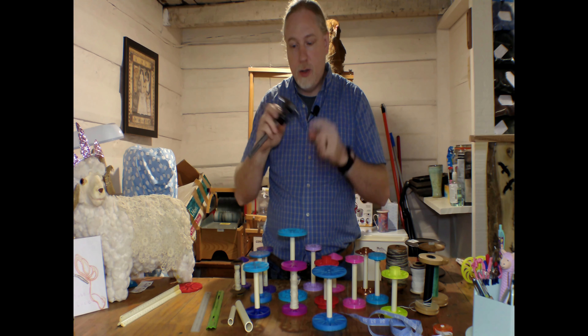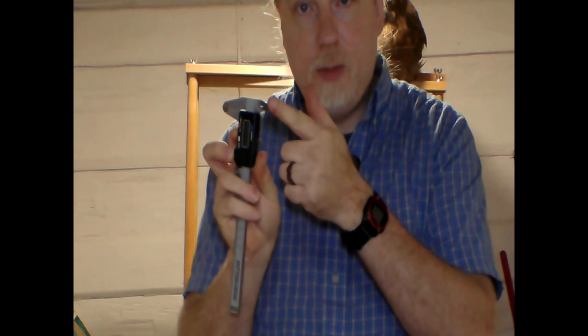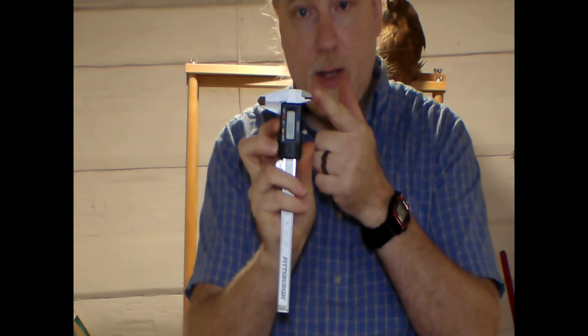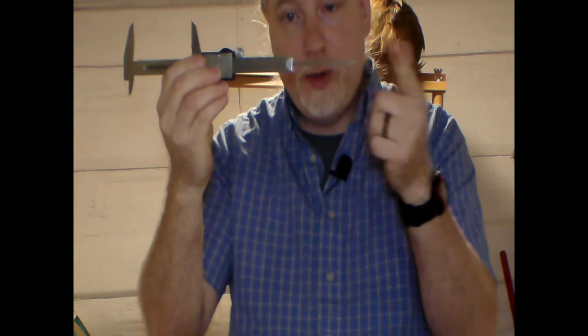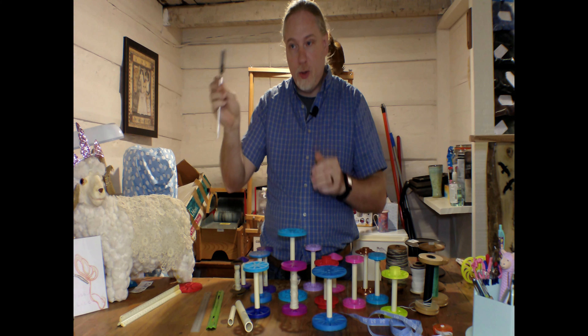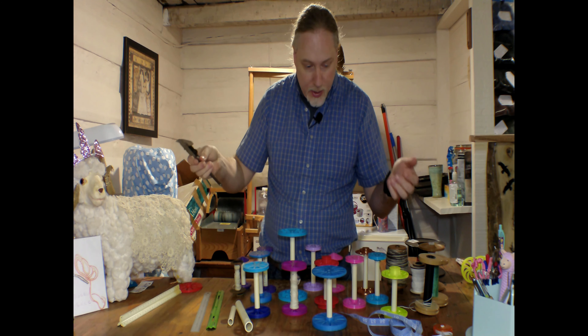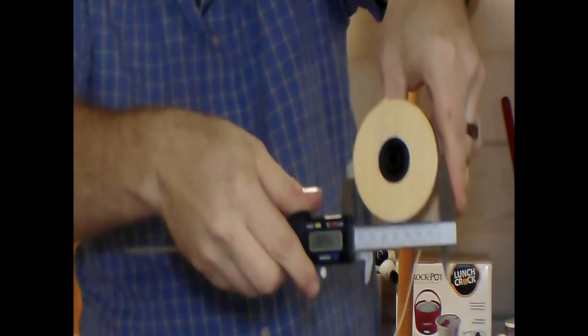And of course, this is the absolute best thing in the world to measure bobbins with — it's a caliper. Not a lot of people have these, but if you do, they're great, and if you don't, I highly recommend getting one. The way this thing works is pretty straightforward. The larger jaws are for measuring outside things, the smaller ones on top are for inside things, and there's a little thing that pops out at the end for measuring depth.